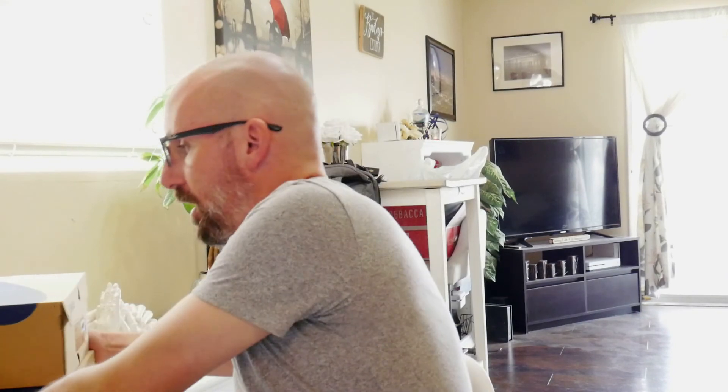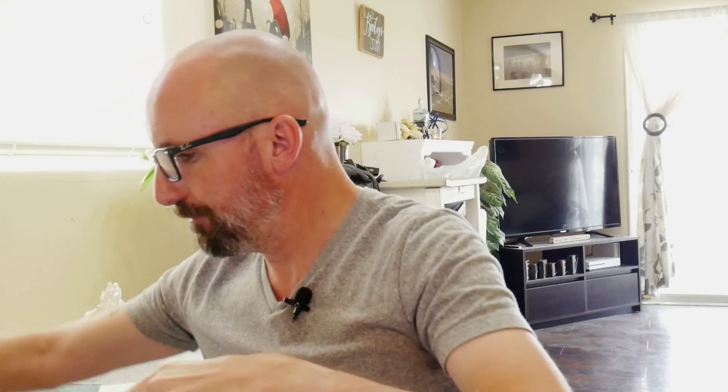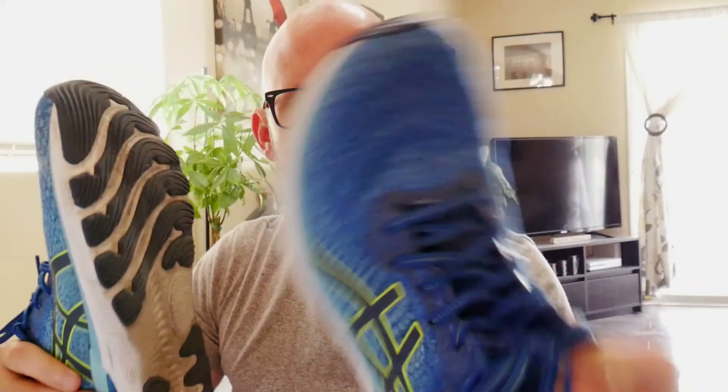I have, as you see, two pairs of these, and I've been using these for about a month. One was this color — I used these for the LA Marathon. So these only have probably about 50 miles on them at the most, because I just used them for a few runs prior to get them broken in before the LA Marathon. And I also have this color — I think I like this color better.